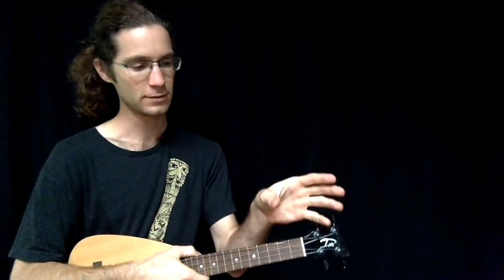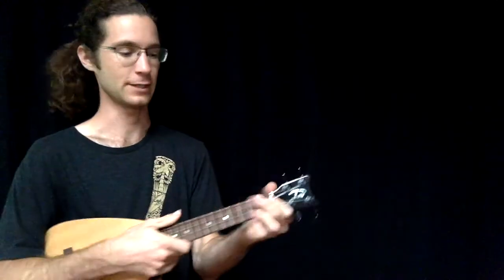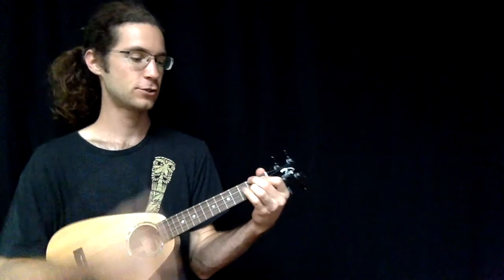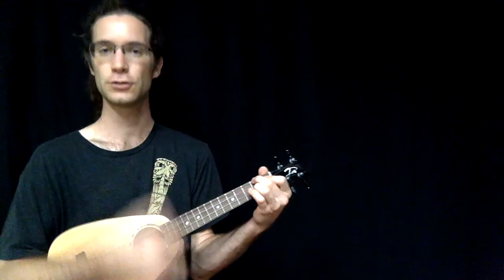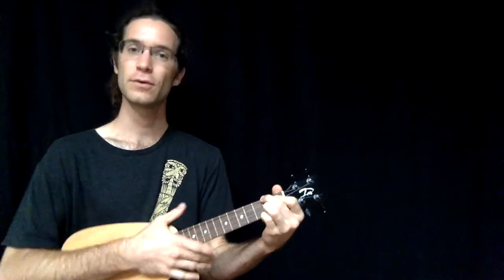If every chord rings for the full length of the beat — playing on two and letting it ring all the way until three — that's the gentler of the sounds you can have for reggae. Playing the chord for the entire length of the beat and stopping it when the next beat comes is the more gentle approach, and it's probably a good place to start experimenting with your mutes.